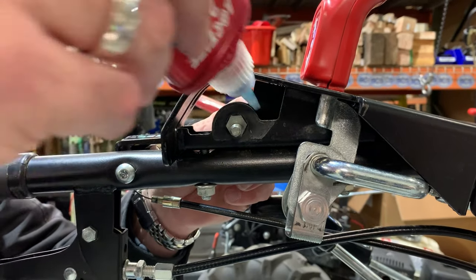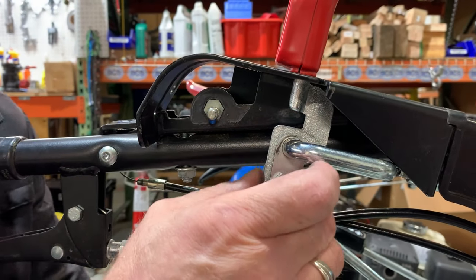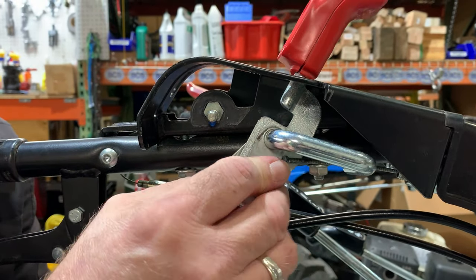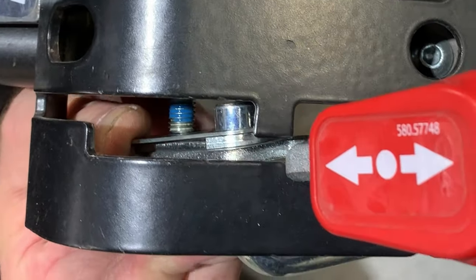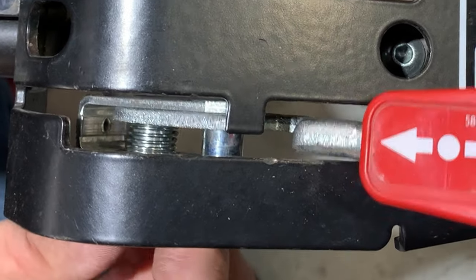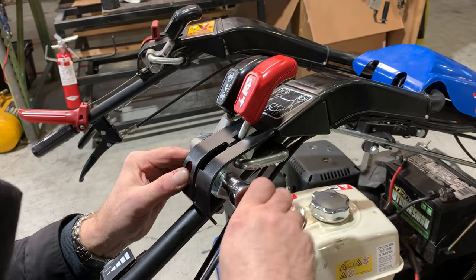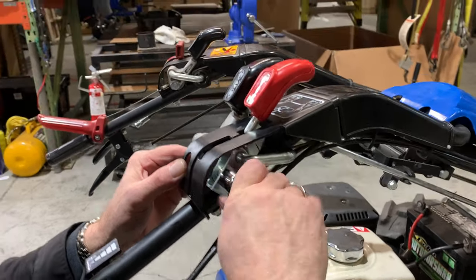Apply a small amount of medium threadlocker to the other side of the pin, and slide the lever assembly over it. Holding the pin firmly in place, turn the bushing clockwise to tighten by hand. Then, using a 17mm socket or wrench, tighten to approximately 15 foot-pounds.